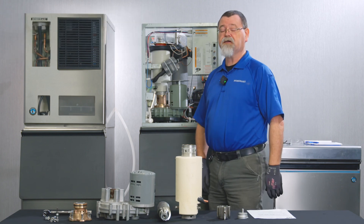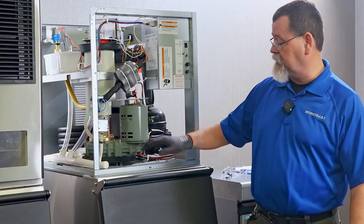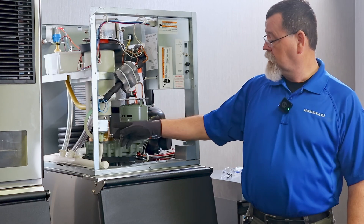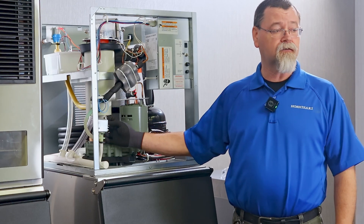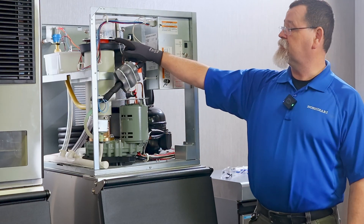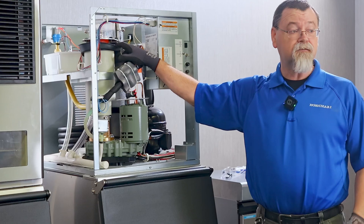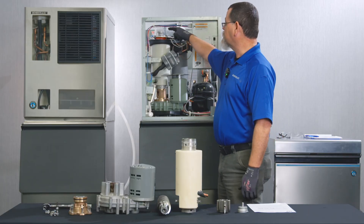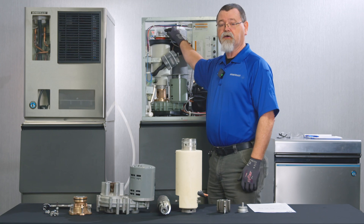The four different locations we're going to be looking at for torque specs are: the bolts that hold the gear motor housing to the gear motor, the socket head cap screws that hold the evaporator to the gear motor housing, the socket head cap screws or seal bolts that hold the extruding head into the evaporator, and the torque spec on your cutter head.